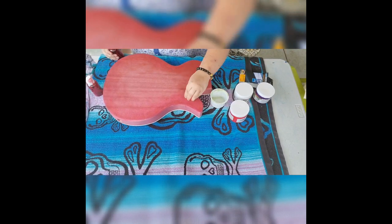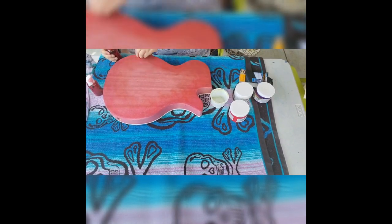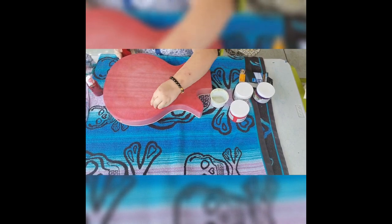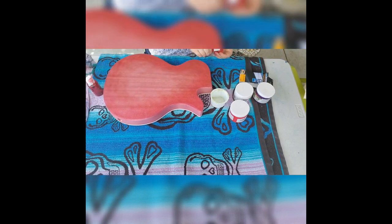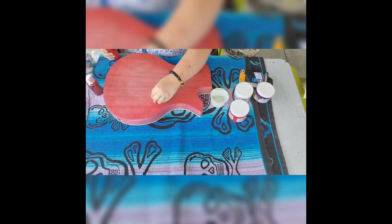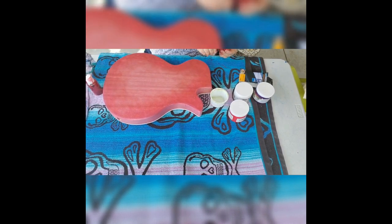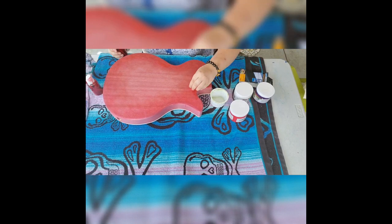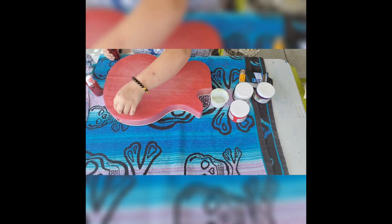I also found that with the alcohol inks, the best way to apply the ink is to use makeup sponges — the sponges that are used to apply foundation and to do blending of highlighting and contouring on the face. It works just as well with the alcohol inks and also with the Unicorn Spit, which is a water-based gel stain pigment. Either way, it works really, really well, especially with going in and blending.